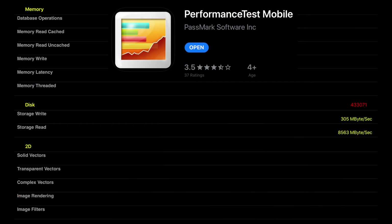First, I want to check out the internal storage speeds of the iPad Pro. I downloaded Performance Test Mobile again — it's been updated, so hopefully these numbers are more accurate. It says storage write speed is 305 megabytes per second and storage read speed is 8,563 megabytes per second. Keep in mind this is an internal speed test, not using the iPad's USB-C port.